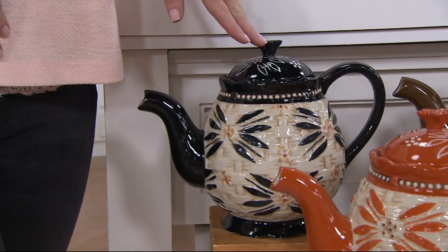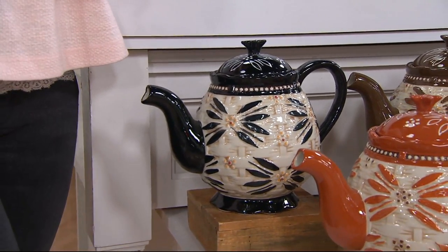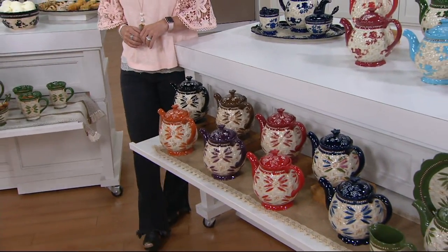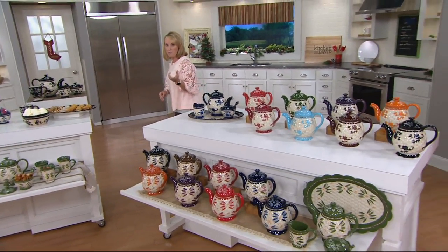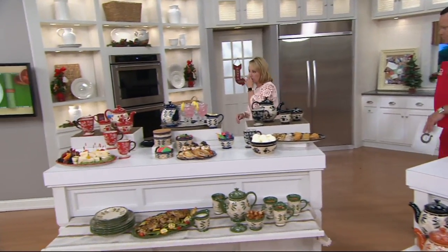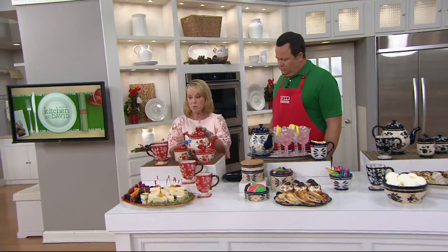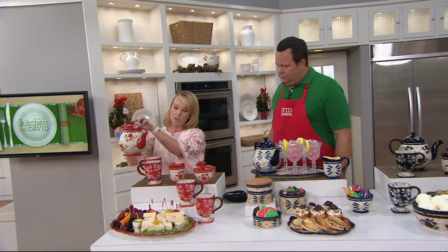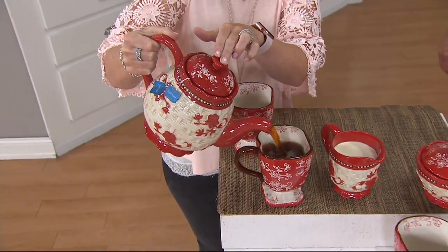This is all done in beautiful stoneware. So when you're putting hot liquids inside, whether it's hot chocolate or tea or coffee or whatever you may have, it's going to stay hotter longer. But you can still put all these pieces in the oven, so you can still use that tray. What I love is that you don't have to get the tea kettle going — you can actually fill this with hot water, put it right in the microwave and get it nice and hot, and then have that beautiful tea.